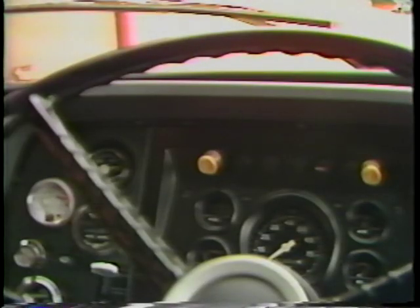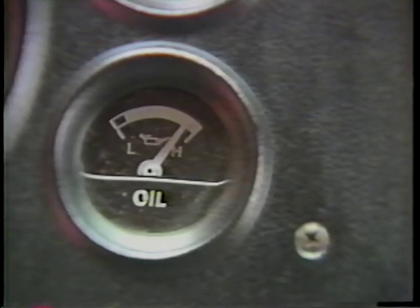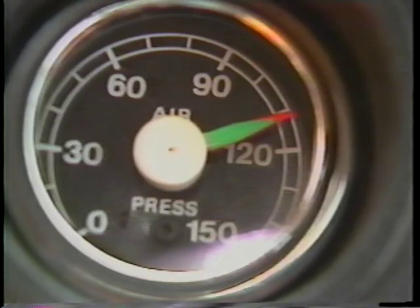Now take a close look at these gauges. Does the amp meter read on the positive side? Is the oil pressure in the safe zone? Is the fuel tank gauge functioning? Is the fuel tank full? Is the temperature gauge reading in the safety zone? Has the air pressure gauge risen to its safe operating level?